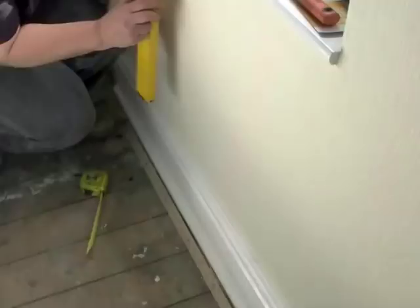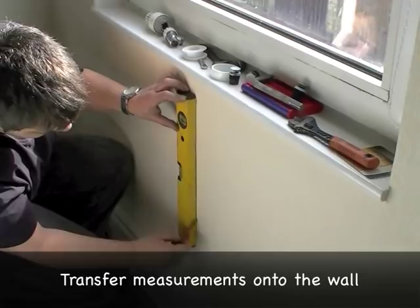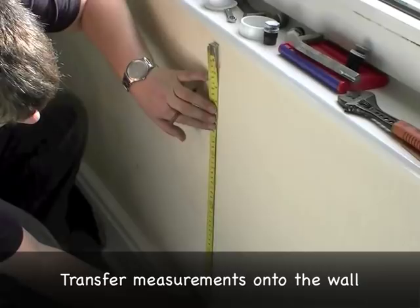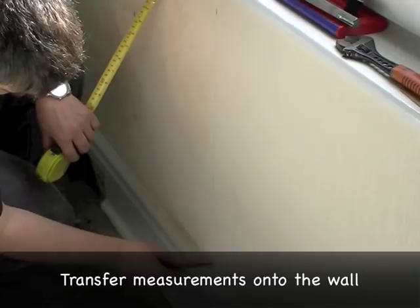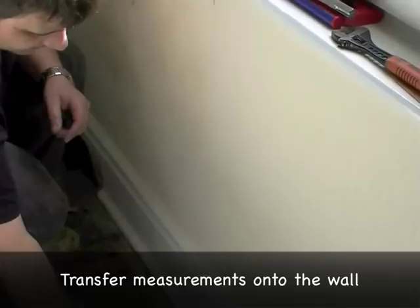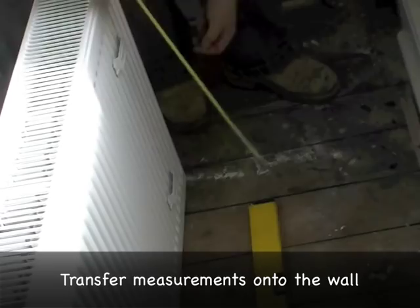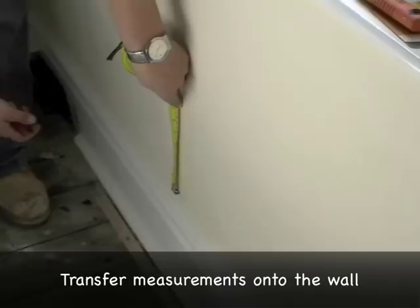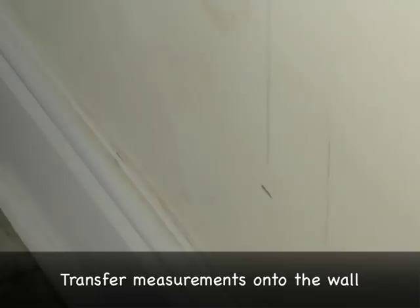Where we've marked, we draw a very faint line down. We want the bottom of the radiator to come to this point, so we mark a line there. The distance between the bottom of the radiator and the bottom of the bracket is 8.5cm. So then we measure 8.5cm up using our central line, and mark that quite firmly. That's where our brackets are going to come to.